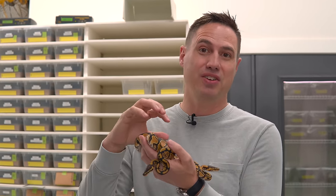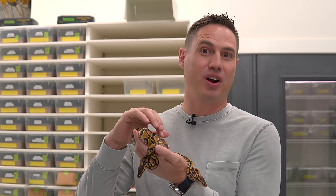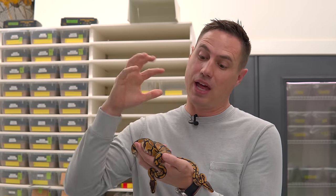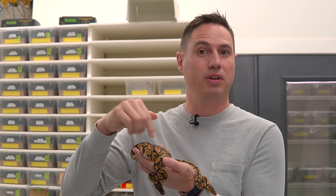Yellow bellies are actually one of the oldest mutations in the ball python industry. I remember getting into them so early in my journey — it was the early 2000s, so basically 20 years now of development of this project, and they're still one of the most difficult to identify. So let's look at a yellow belly versus a normal and see the difference.